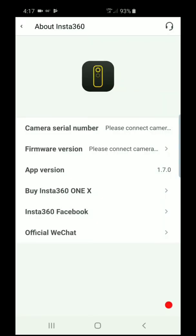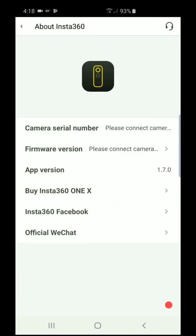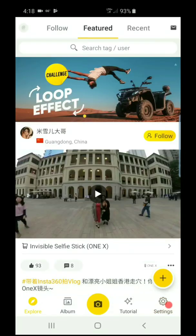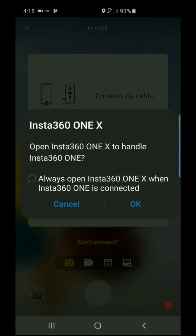I'm going to click on Got It. Now going to Firmware Version — it's probably trying to connect the camera. I'll go back and it says connect the camera via cable, so I'm going to unplug and plug it back in.